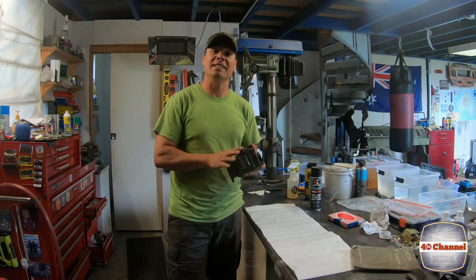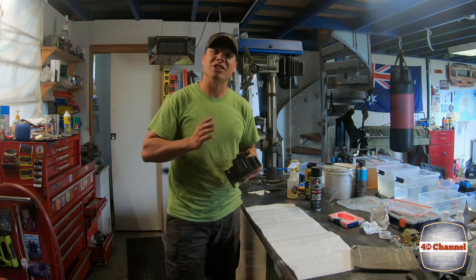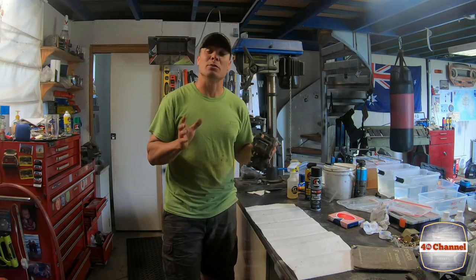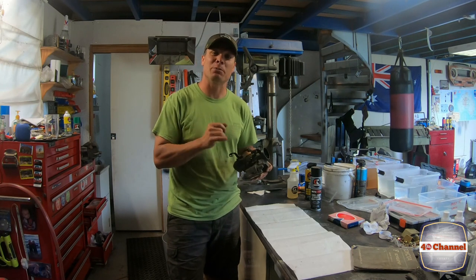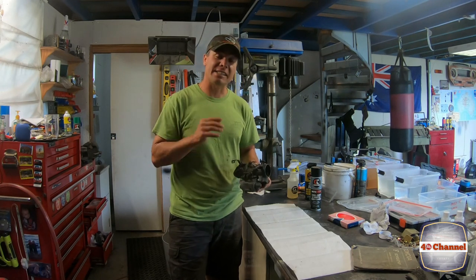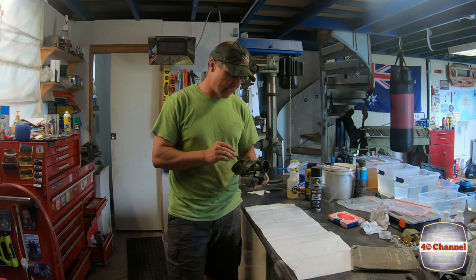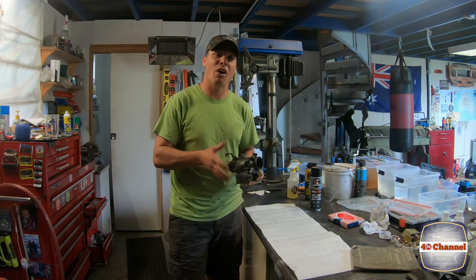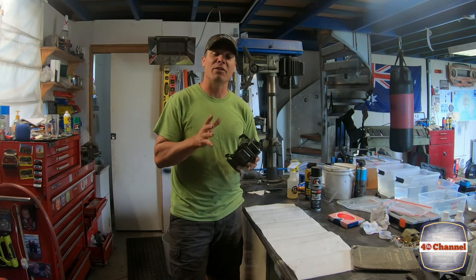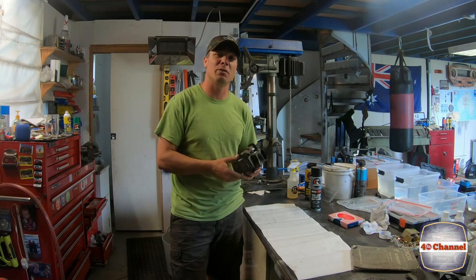Right, so the SD-40. These carbies were built from 1958 to 1966, and I was pretty stoked when I found this carby still attached to the motor. They've all got the manufacture dates stamped on the side with a special code. This one, next to the little TEQ symbol, has 5C6 — from what I understand, that's the 6th of March 1965, which lines up perfectly with the 1965 motor. So this is the genuine carby straight off the motor.